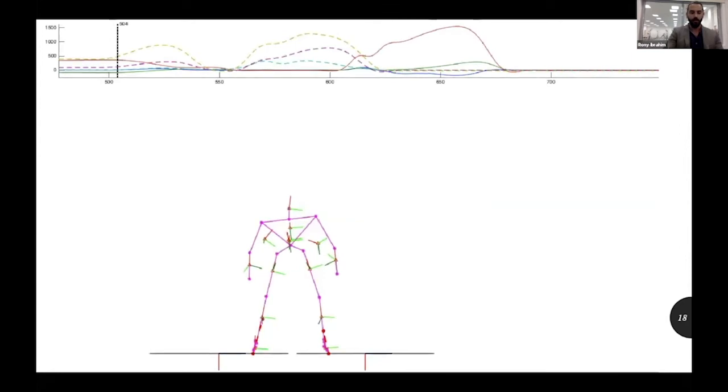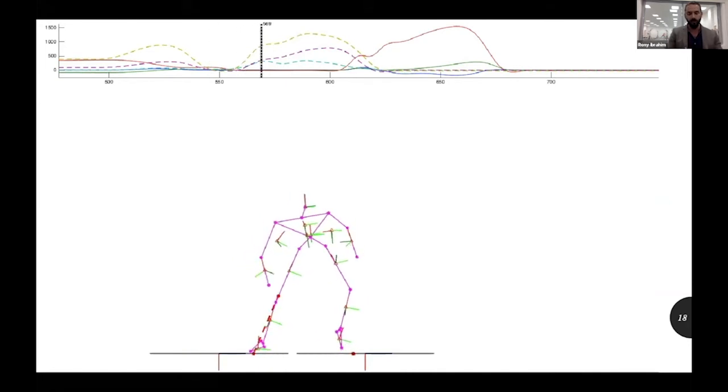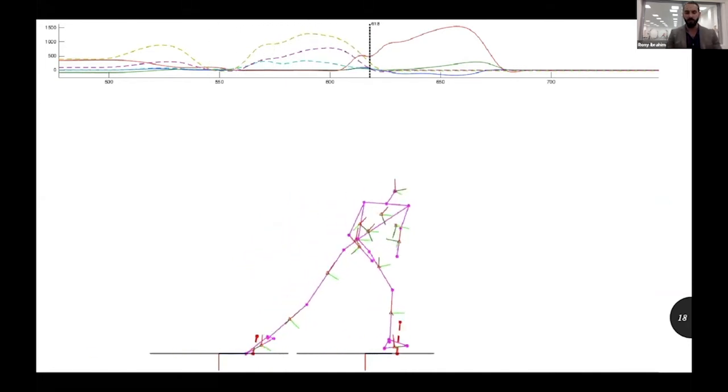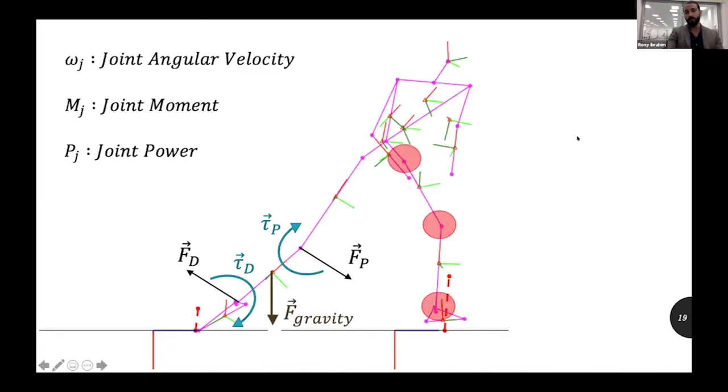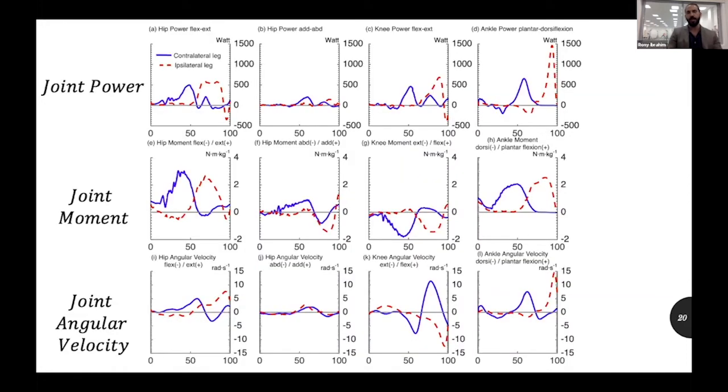In this study we dug deeper into kinetics — the reasons behind the movements — specifically joint power, joint moments, and joint angular velocity of the hip, knee, and ankle joints, which are the most important in the push-off. Joint moment refers to the forces generated by the muscles and transferred to the joints. I'll try to simplify the graph and focus on the most important findings.